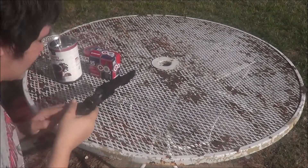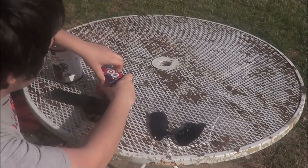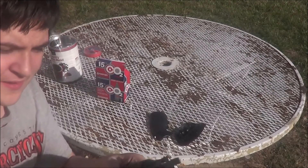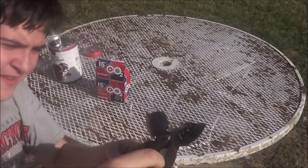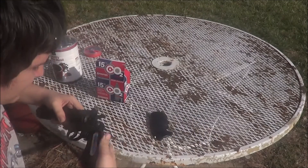I'm going to show you that this thing runs on CO2 and how you put the CO2 in it. So basically, you just pop the handlebar off, get the CO2 cartridge, and just put it right in there. Just twist it — you hear the air puncture? I usually twist it a little bit more, then pop the handle back on.